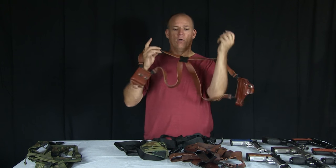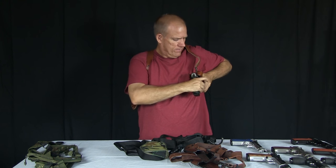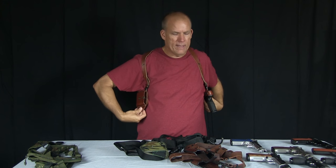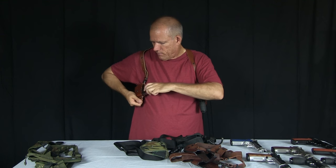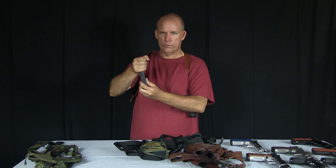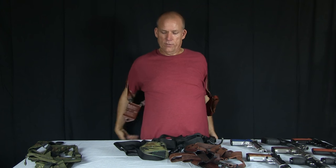The next holster is the Galco Miami Classic II, and again this is for a specific firearm — in this case the XDM. I'll also use it with the XD because they're basically the same slide and frame shape. It has a two-magazine pouch on this side, no retaining straps, but it does have a tightening screw. You should always put your magazines in so when you pull them out the bullets are facing forward, so you can reload easier. It's a good holster, though I don't wear it very often except when I'm out in the desert or hunting.